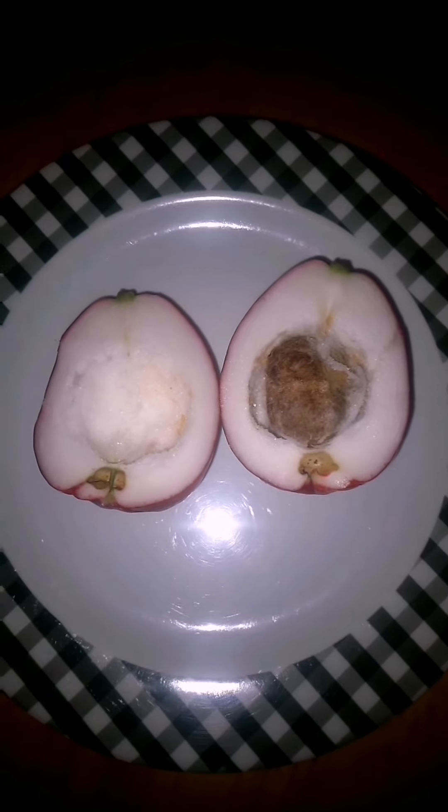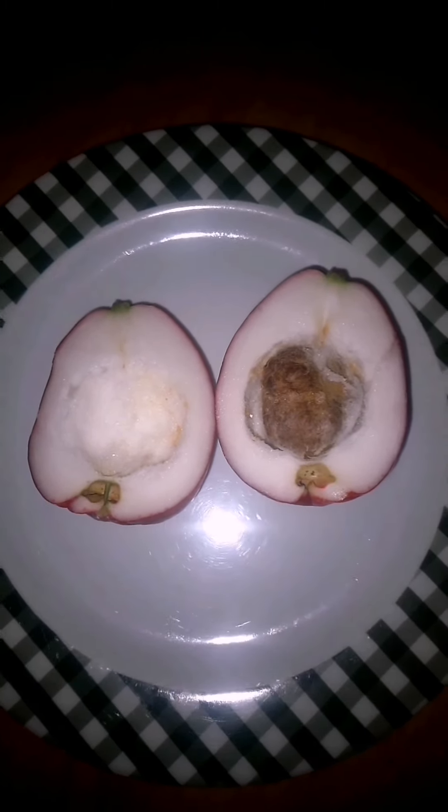This is how the Malay apple looks inside. It was cut in two halves, so this is how it looks.